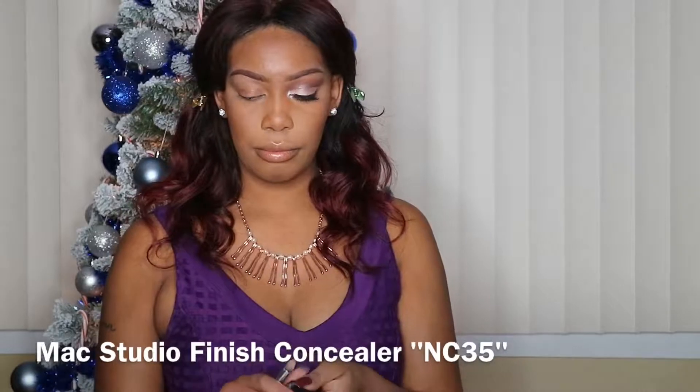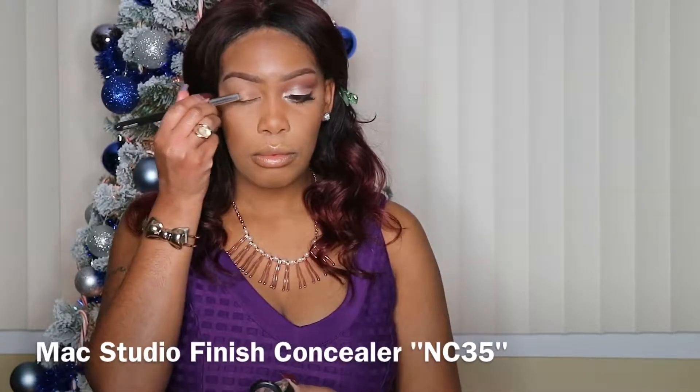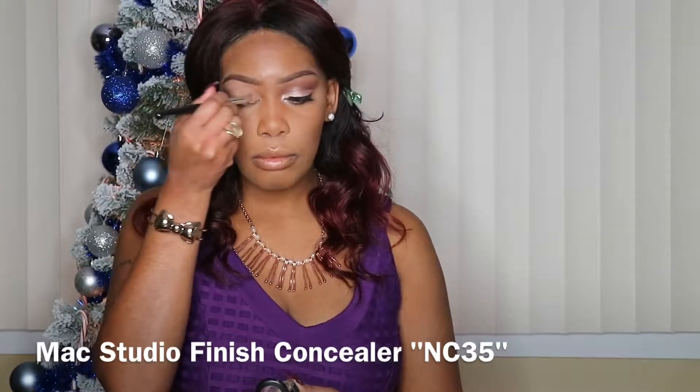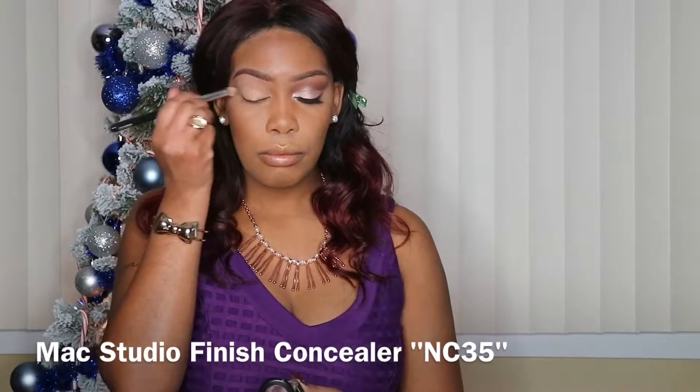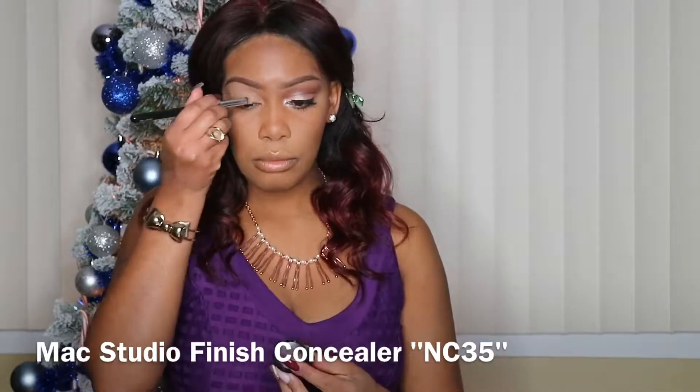So, like normal, I'm going to take my MAC Studio Finish Concealer in NC35 and place that all over my lid to prime for the shadows. And if you also notice, I'm a little bit stuffy because I'm under the weather, so please don't mind that.